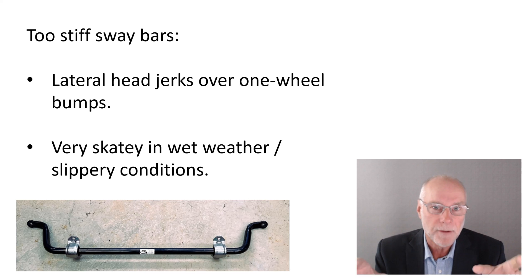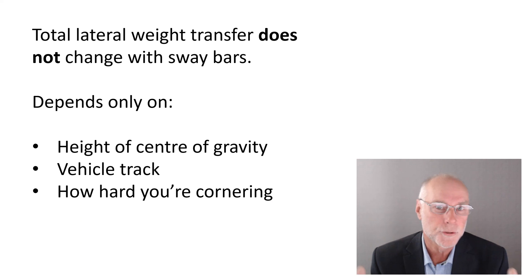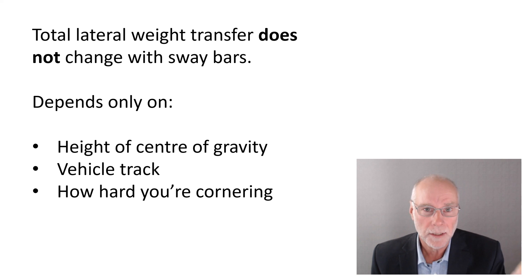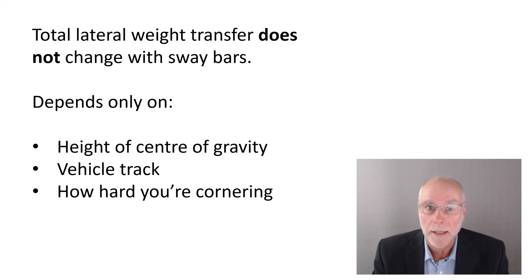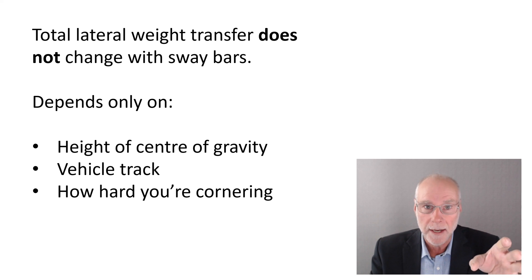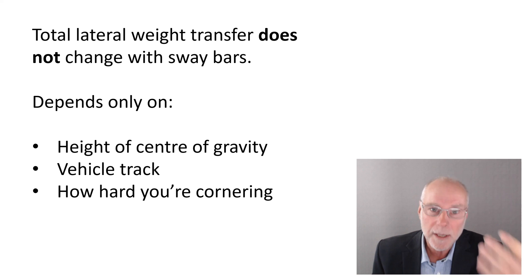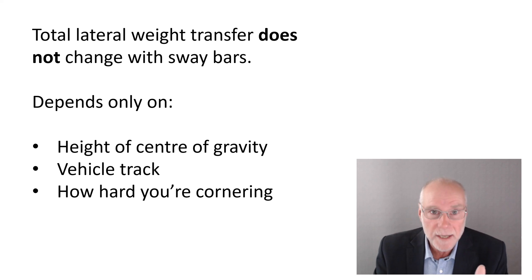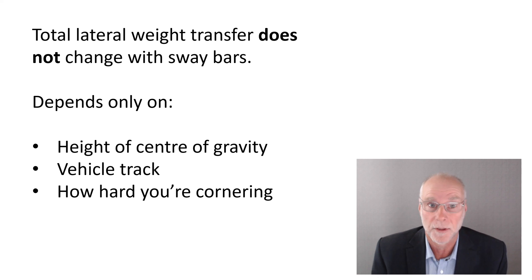So too-stiff sway bars have two major disadvantages: poor ride quality in roll accelerations, and very skaty behaviour in wet or slippery conditions. Reducing body roll by using very stiff sway bars has major trade-offs. Now, you might say, don't we reduce weight transfer if we reduce body roll? No, you don't. Lateral weight transfer during cornering depends only on three factors: the height of the centre of gravity, the vehicle track, and how hard you're cornering. The actual total lateral weight transfer does not depend on body roll.